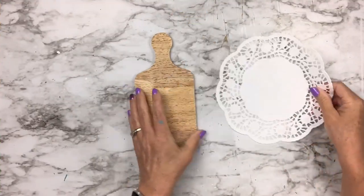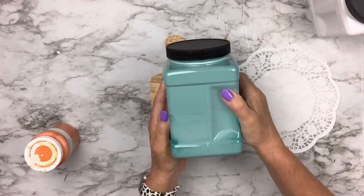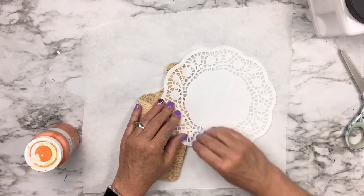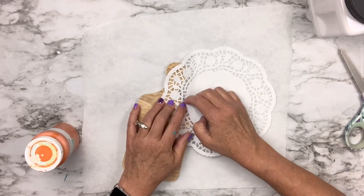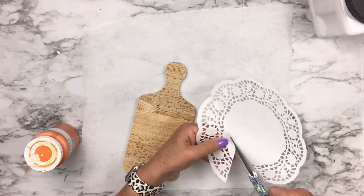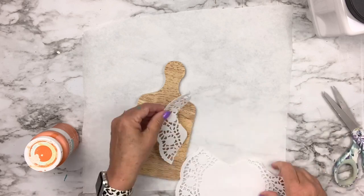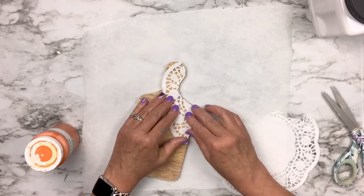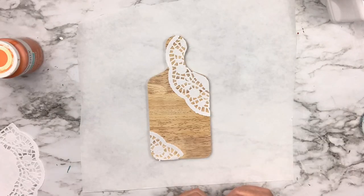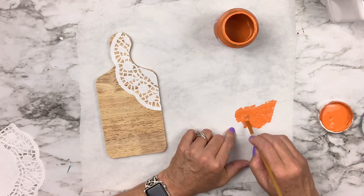I found this adorable cutting board at the Target dollar spot — it actually came with two. I'm going to use a doily from Dollar Tree with pumpkin paint, Rust-Oleum's linen white, and agave by Waverly. I'm taking the doily and just rubbed it against the edges where I cut that piece out so I could have it shaped like that, then did another little one for the opposite corner.